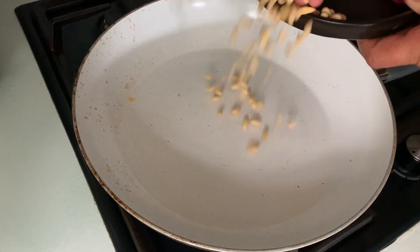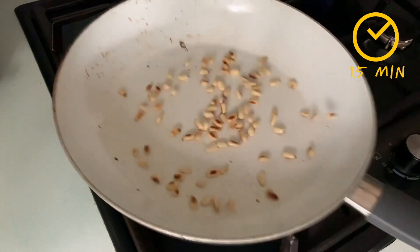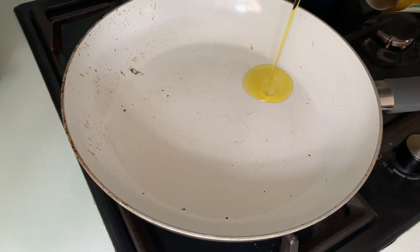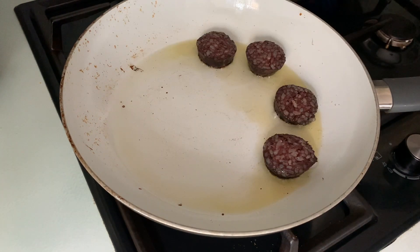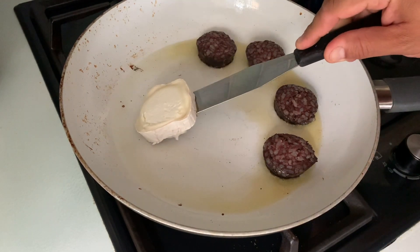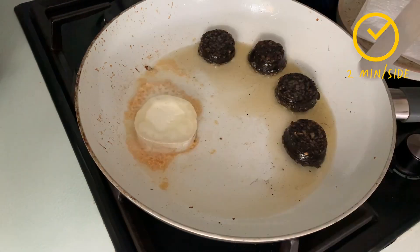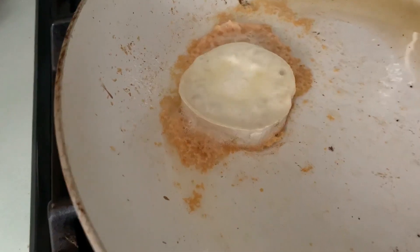Now let's start with the little cooking that is involved in this recipe. Place a frying pan over medium heat, add the pine nuts, and toss them for about a minute and a half until they are nicely golden on all sides. You can use other nuts as well — they will work really well on this salad. Using the same frying pan, pour a little bit of extra virgin olive oil and we're going to fry the black pudding for about 2 minutes on each side.